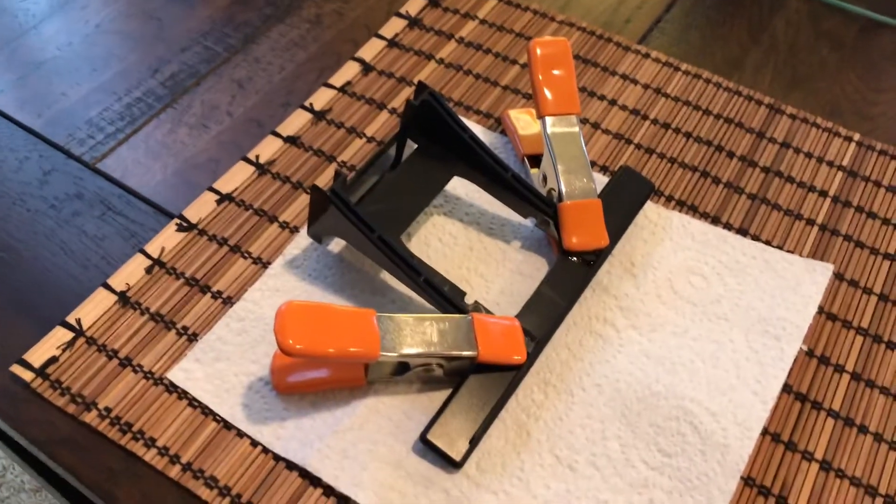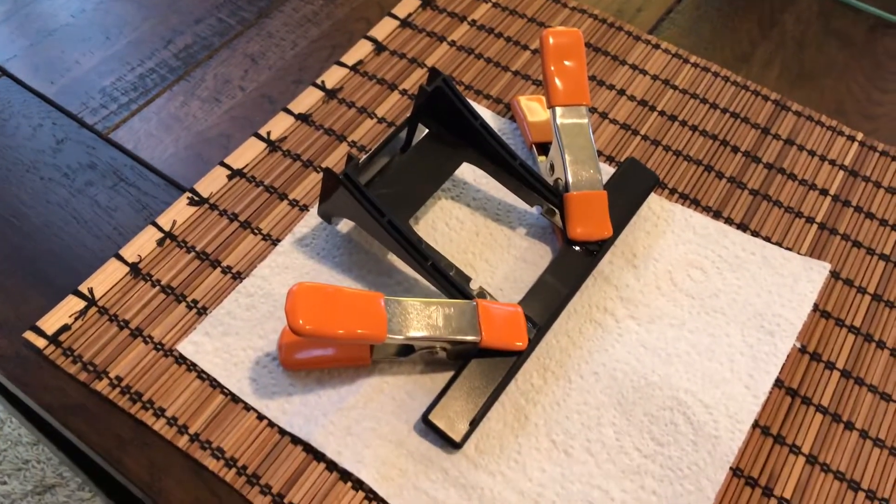G'day guys, Arcade Obsessed back again. This is just a really quick project that I basically thought I'd quickly show you guys.